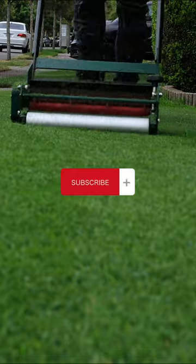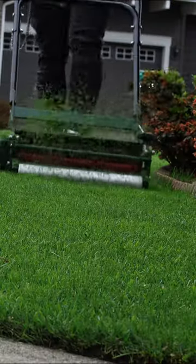Subscribe to the channel to get more tips and tricks for your lawn. Take it easy and happy mowing.